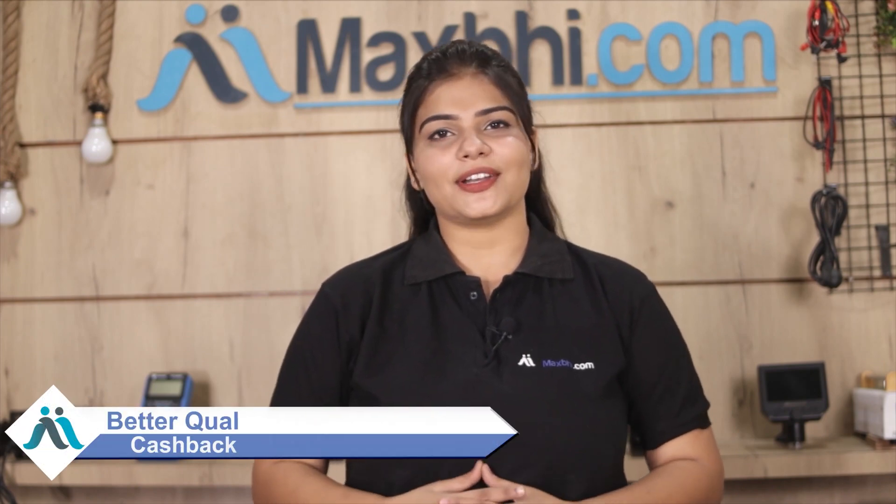So don't wait — order now and get special cashback and heavy discounts. With better quality parts, you will be able to get your phone working again.